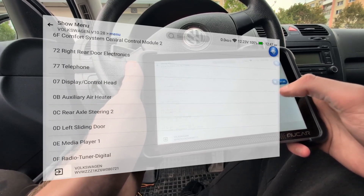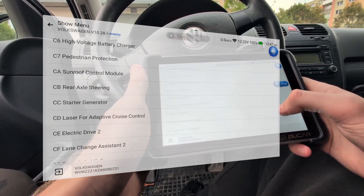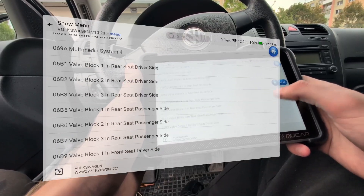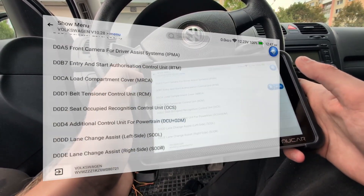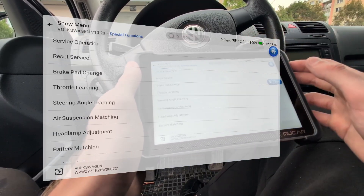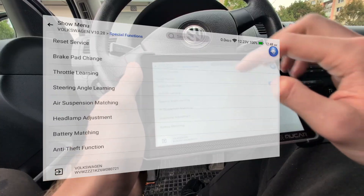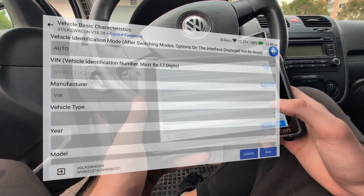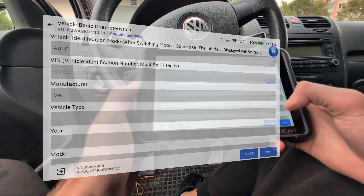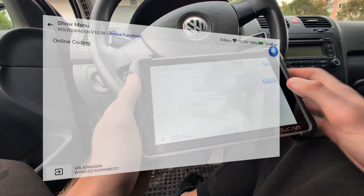Right on this first page you basically have everything: you can see the full system list, which is the list of control modules that could be in this car. Because it is a Volkswagen, it gives me a list of all Volkswagen control modules. There is also easy access to service procedures, guided functions — special to VAG cars where the scanner guides you through coding or adaptations — and of course online coding if you need to code a module after replacement.